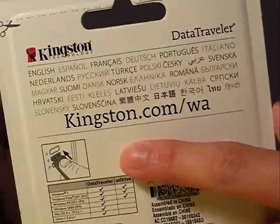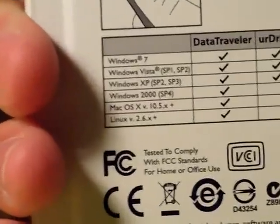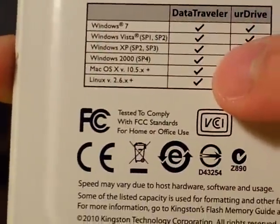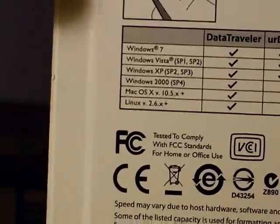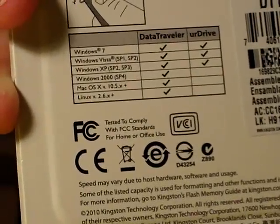The website is right here — I'll include it in the video description so you guys can make a note of it. Before I unpack this, let's take a look at the chart on the right here. Let me zoom in a bit more. On one column it has all the check marks — that's the Data Traveler. The check marks indicate it will work with Windows 7, Windows Vista, Windows XP, Windows 2000, Mac OS X, and Linux.